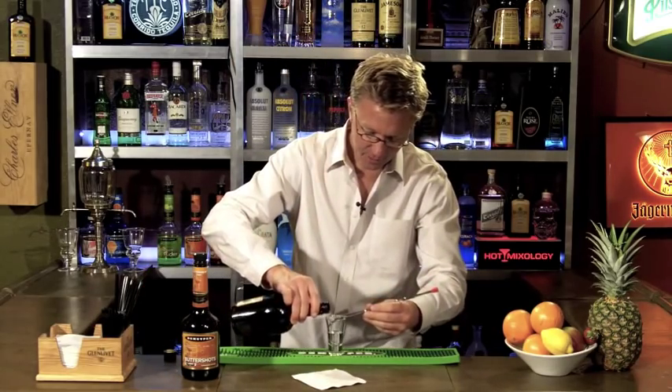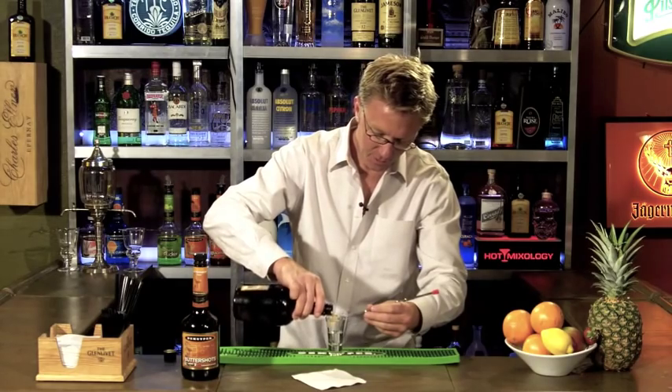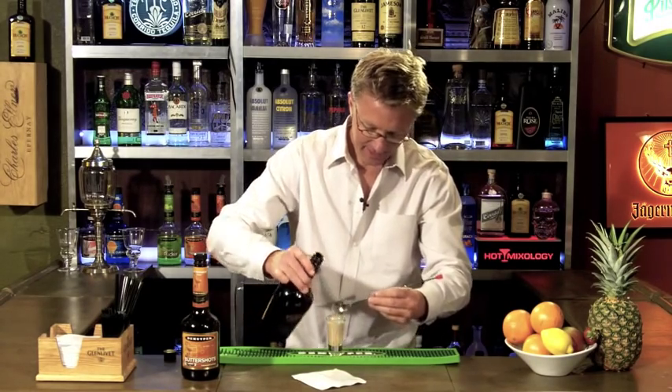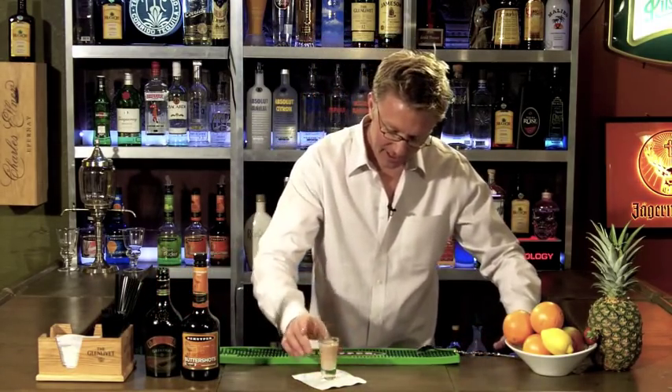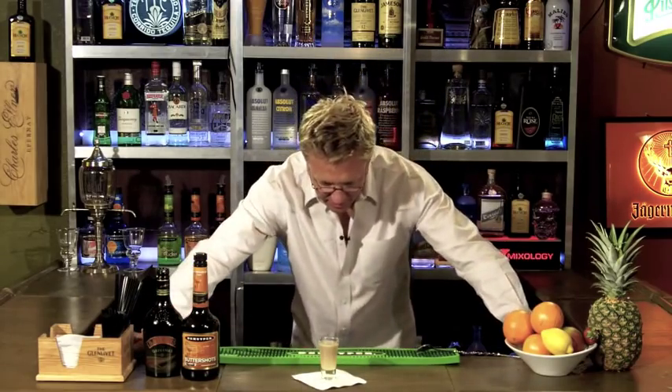Use the back of your spoon like we've done in the past. Pour the Baileys right on there. It should layer right on there. If it doesn't do it right away, it will settle eventually, and you'll get a nice line going there. And that's the slippery nipple.